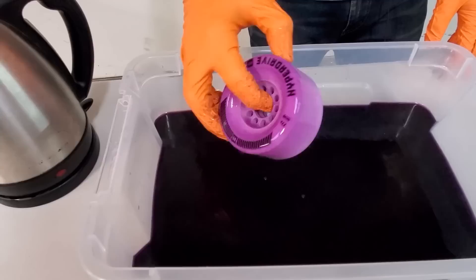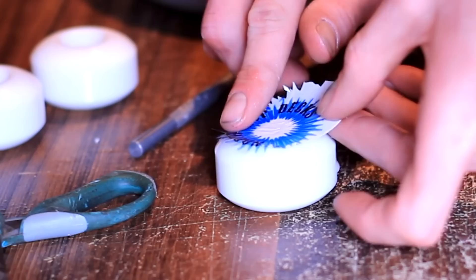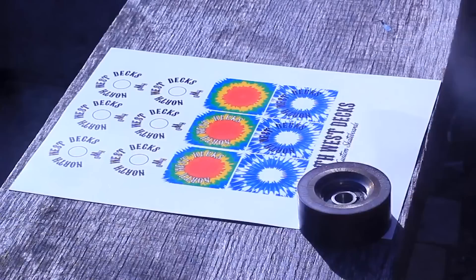If you happen to have darker wheels, or just don't want to dye them a different color, another way you can personalize them is with waterslide decals. This option is a bit more technical, but essentially there's a special type of paper that you can buy that allows you to print out decals that can go on your wheels. It does take more work than just dyeing your wheels, and you'll need a printer along with a specific type of paper, but it can still be cool to try out.